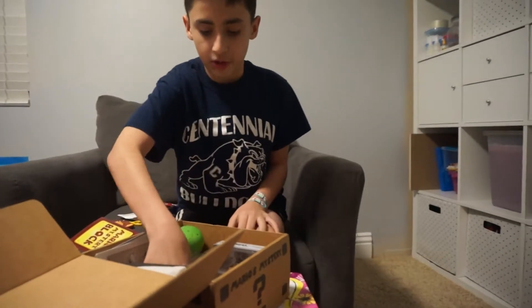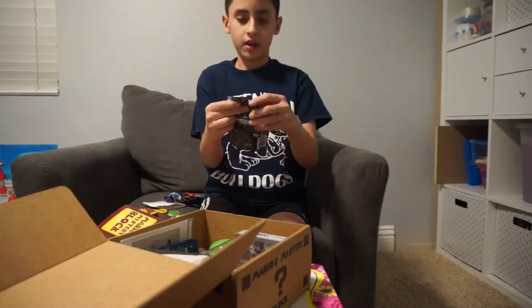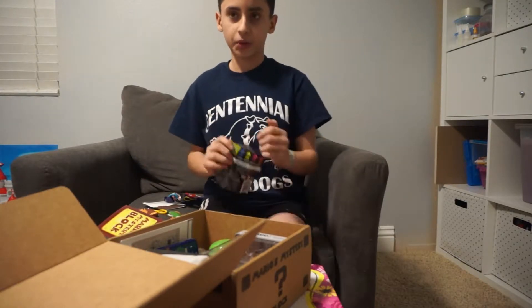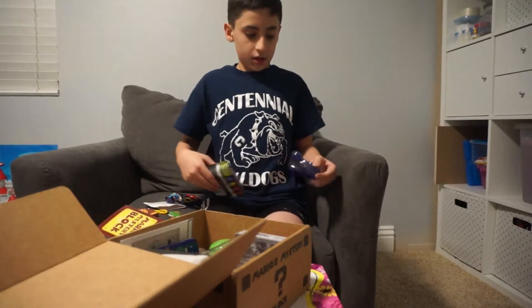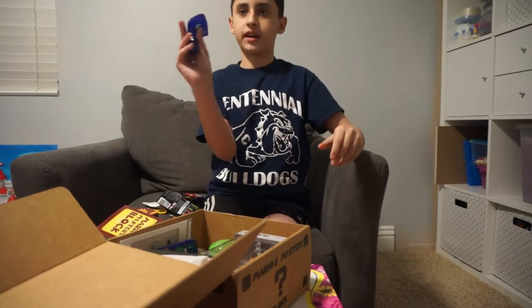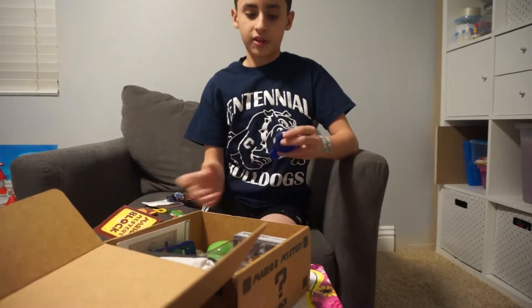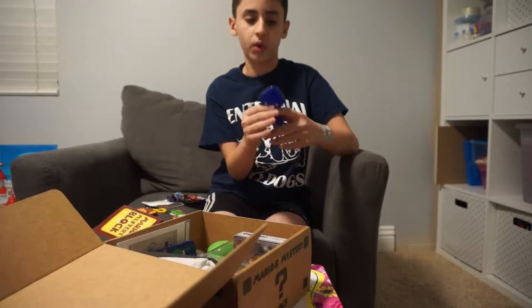It looks like we also got a Splatoon toy. Open it up — boom, straight off the bat! Oh, it looks like we got a blue squid. Apparently it's like an inkling. It says 'Roll them, stick them, and splat them,' so this is like sticky — you can stick it on things. That's a cool toy.